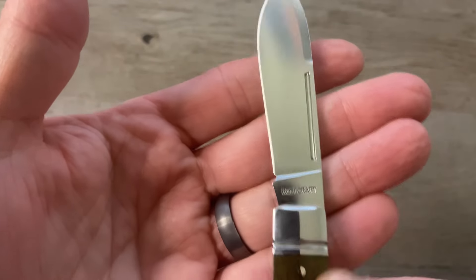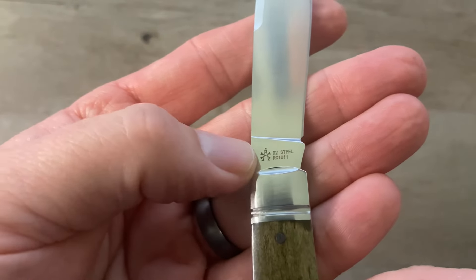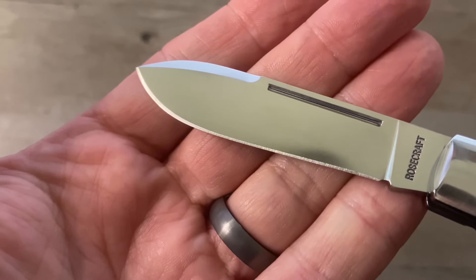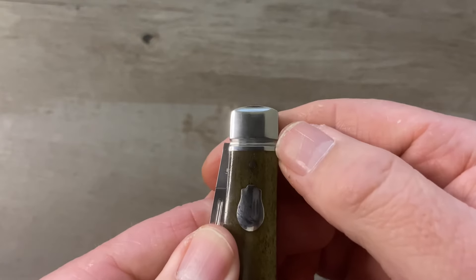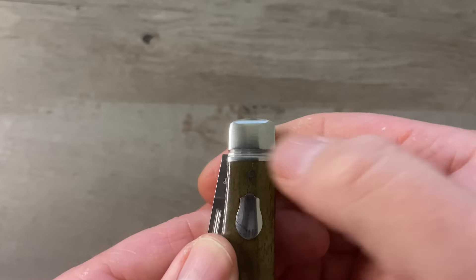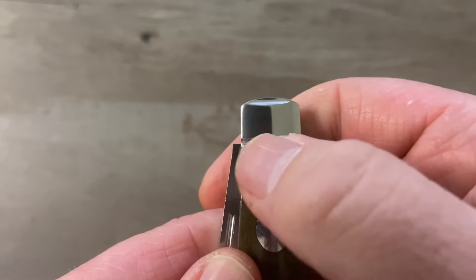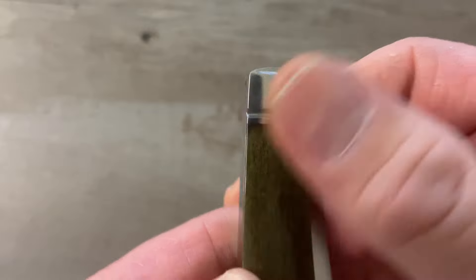That is a stamp and not an etch. On the other side of the tang we've got Andy's Maker's Mark — the A with the crossbones through it — D2 steel, and our model number. You can see that the edge grind is absolutely perfect as always. We've got stainless steel bolsters that are pinched and have a single thread, with a brushed satin finish. The pinch is very well done, and the milling on the thread is nice and clean and precise.